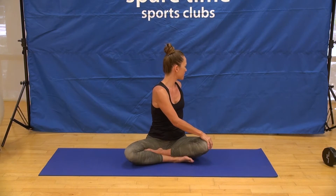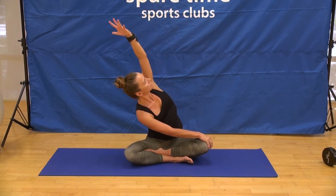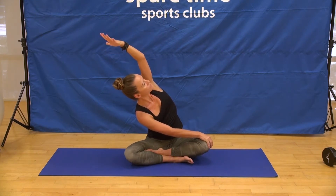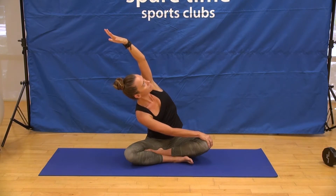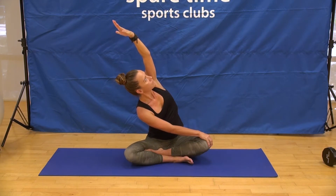Keeping that beautiful twist you've created, begin to reach your left arm up and over. Strong grip as you extend, keeping both sitting bones rooted to your yoga mat. A bit of a spin of the collarbones towards the ceiling, and breathing deeply into the left side body. Full breath in, complete breath out.